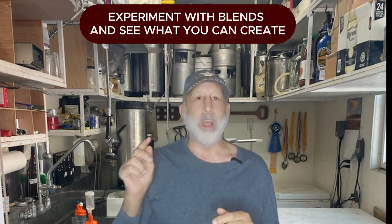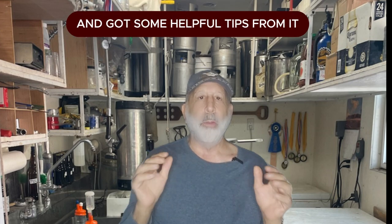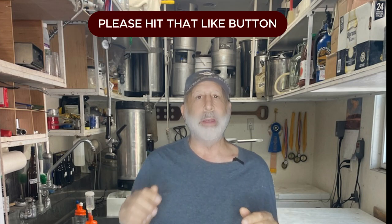Once you find the perfect mix, scale it up and enjoy the fruits of your labor. Thanks for joining me today — now it's your turn. Grab some meads, experiment with blends, and see what you can create. If you enjoyed this video and got some helpful tips, please hit that like button and subscribe for more mead making tips.